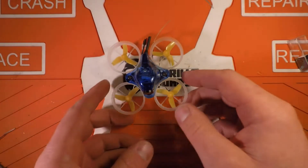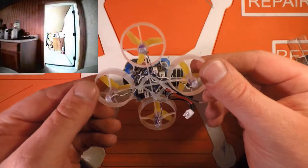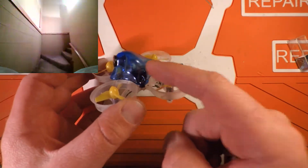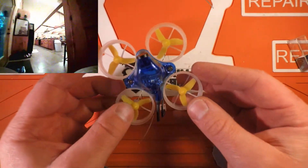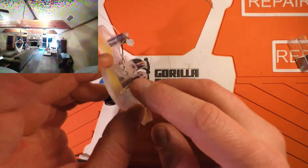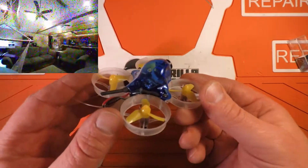This is my current whoop setup. It's a Furious FPV Acro Whoop v2 with a Beta FPV camera VTX combo, one of their really sweet looking translucent blue hoods, some three-blade props, and these are the Lumineer 17,000 KV motors. This thing is fast.